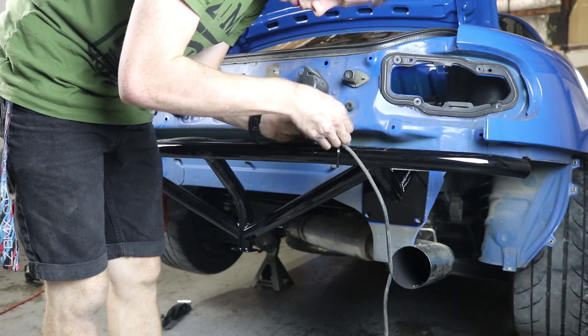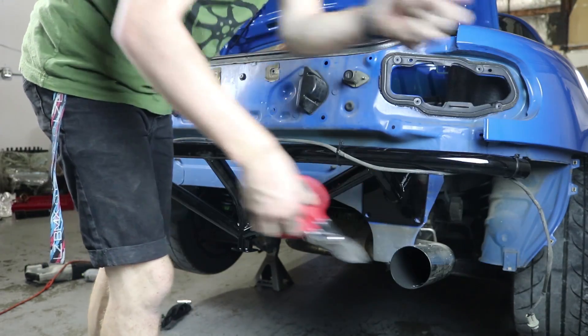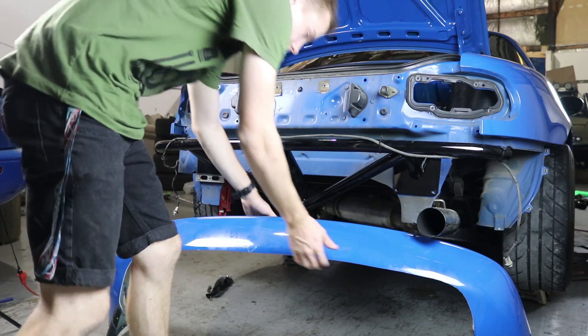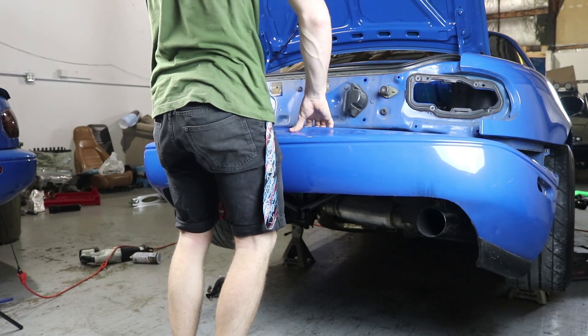Hallelujah! This is all gonna be hidden underneath the bumper anyway. Now this guy's gonna go back on — it just rests perfectly on the bash bar.